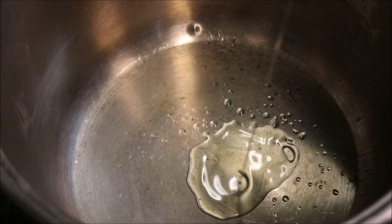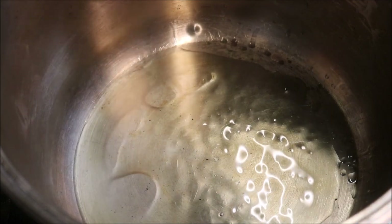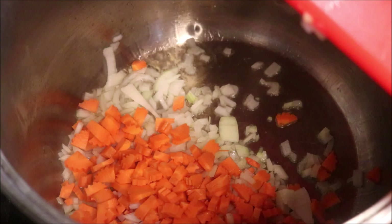Alright, let's move on to our stove. I'm just adding three to four tablespoons of oil into a pot on a medium to high heat. To this we're going to add our onions, our carrots, and also three crushed garlic cloves.